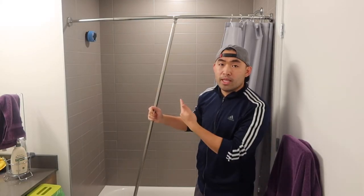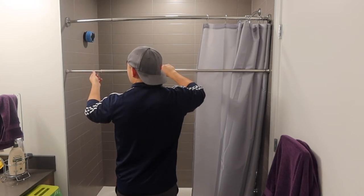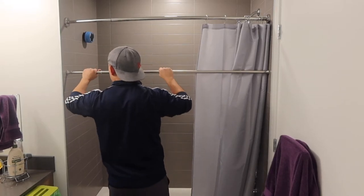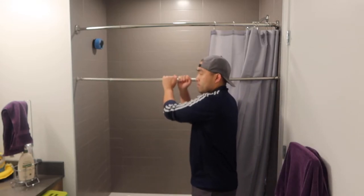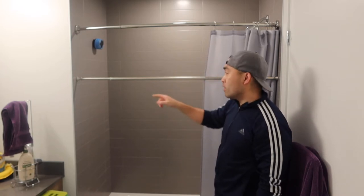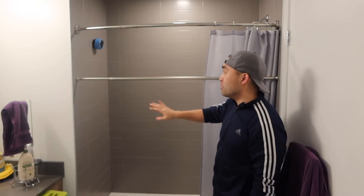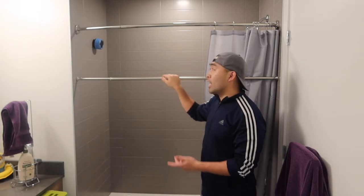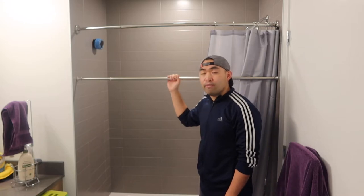Right here we have the bar — let me show you how to install it. Once you place one side, you just want to keep turning it until you have a good stable support on both sides. You can see when trying to move it, it won't move because it has good support. If you set it up correctly, you shouldn't have to worry about it falling. You can hang a towel, a shower curtain, or anything on here because it has good support.